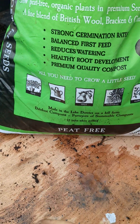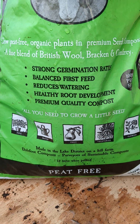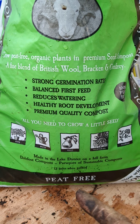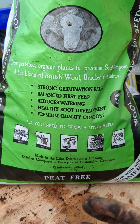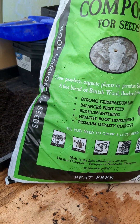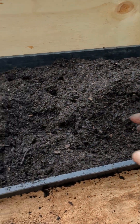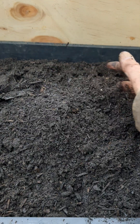So this claims strong germination rates, balanced first feed, reduced watering — which I can definitely say it definitely does do — healthy root development, premium quality compost. It is, it's lovely. And I think we just have to change how we use stuff and think differently about our various different composts.